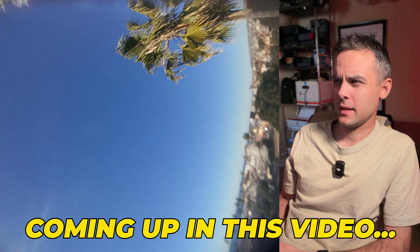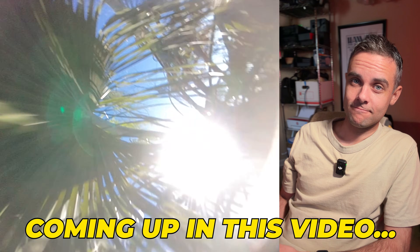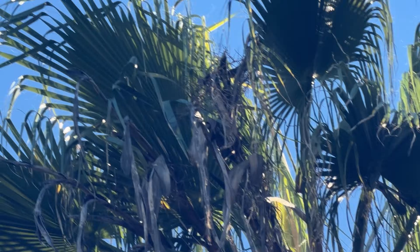My worst nightmare. So get into a little trippy. This seems dangerous. I can't see it. Please tell me you see it.